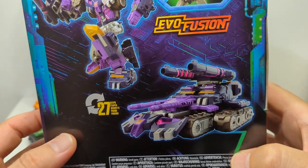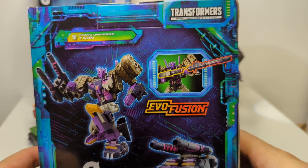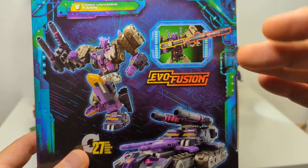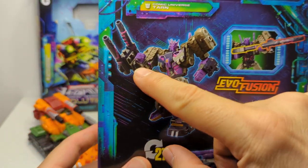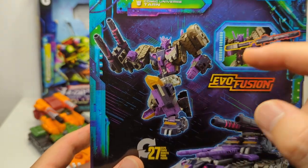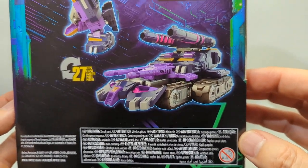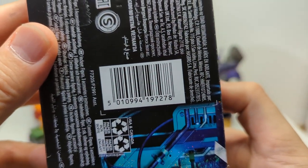This is more an action figure than a Transformer — it is super articulated and packed with features. The Evil Fusion feature basically lets you stick things together. There are a few swap-out ways you can display the rifle: as a sniper rifle, as a War Machine-like piece on his shoulders, or even on his back. Lots of ways. That's what Tarn transforms into. Tarn's UPC is on the back of the box, should you need it.